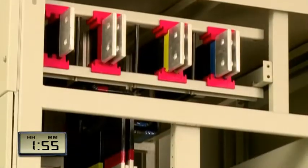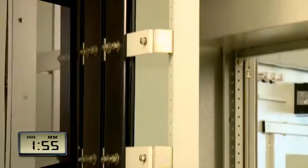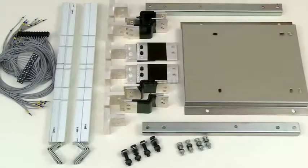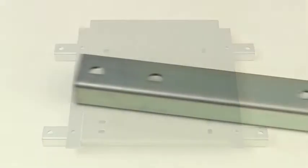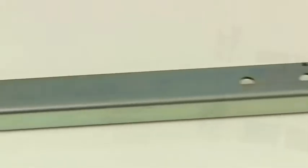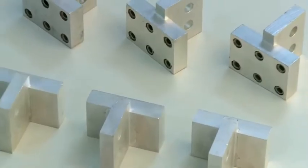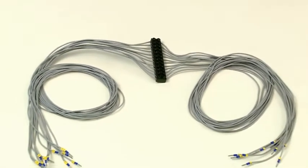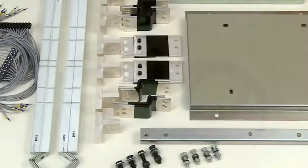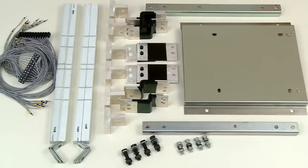Now we can clearly see the existing bus bar arrangement. The retrofit kit components include: a mounting base plate, mounting channels, ETP grade silver-plated copper links, insulating supports for retrofit links, retrofit adapters, and a pre-wired wire harness to ease control wiring. All components of the retrofit kit are shown along with the necessary hardware.